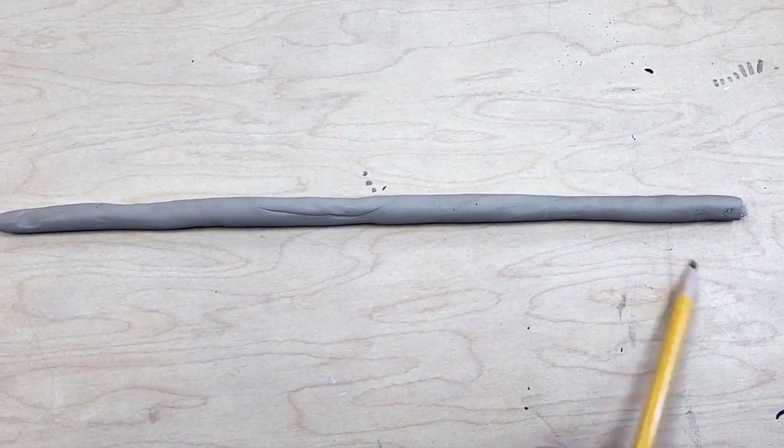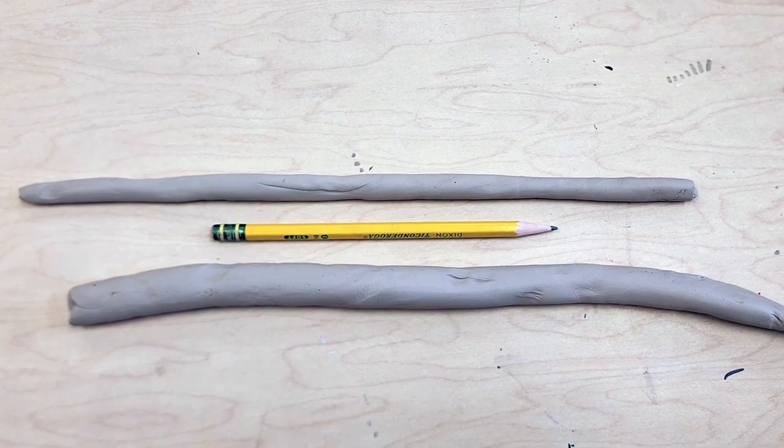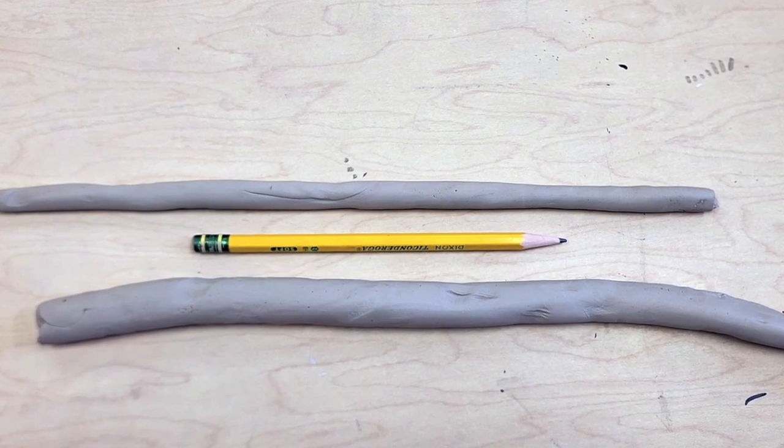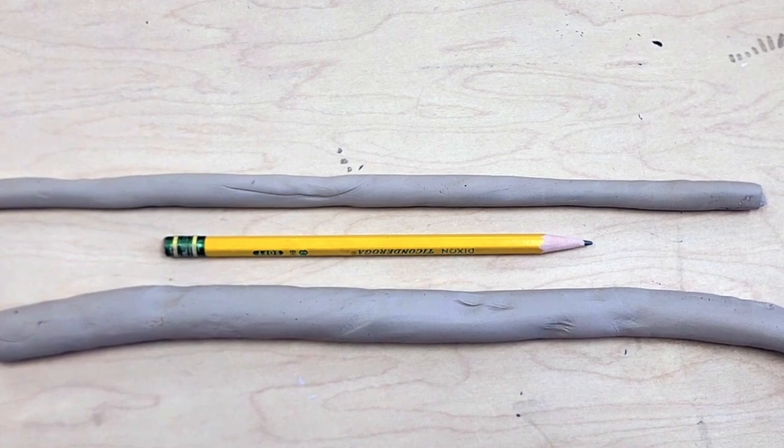You want an even thickness coil, and you want the coil to be slightly thicker than a pencil. The top coil is a great example of what I'm looking for. The bottom coil is a little too thick and it might crack.